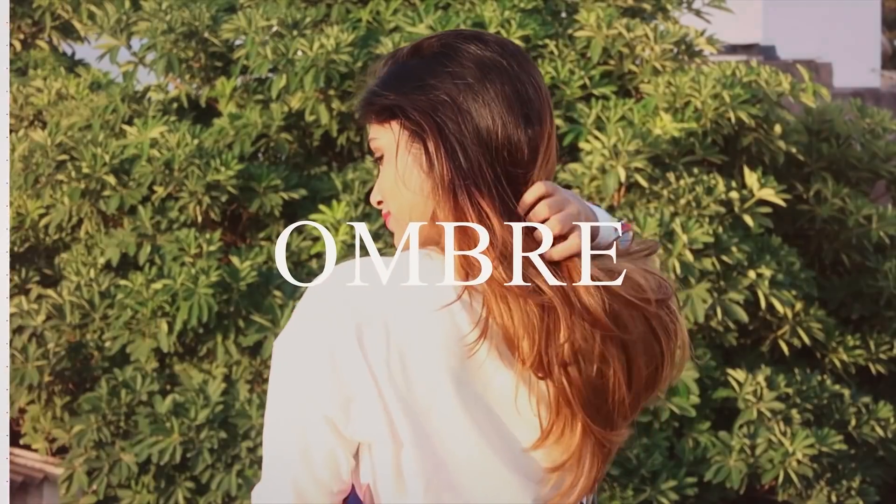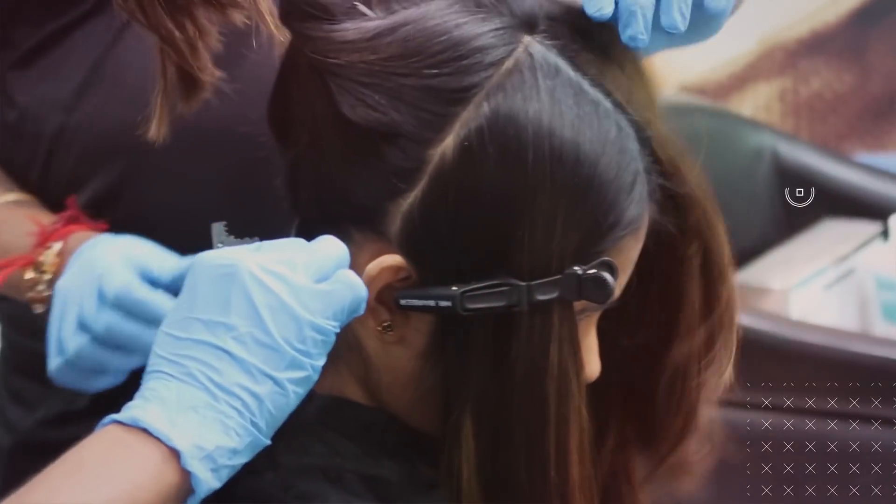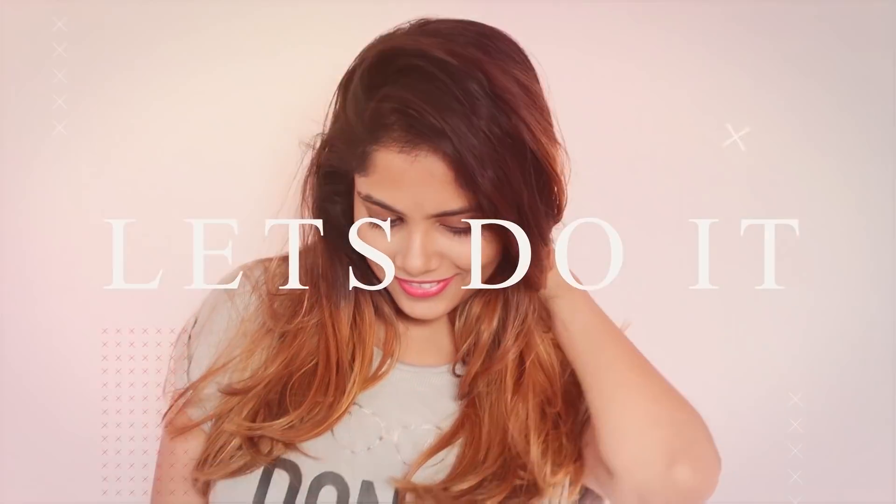Hey everyone, welcome back to the channel. I'm Komal and today I'm going to be sharing all the details of my new ombre hair color. A frequently asked question on my channel since I first colored my hair a year ago is: what is your hair color and what haircut do you have?